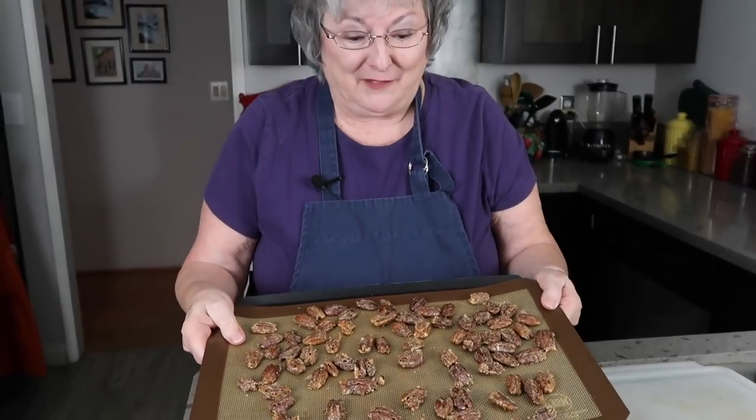Now you can go take a nap and get ready for the party. So I had a nice little nap while these did their nice, hot, slow, sweet thing. And look — I've separated them. I have about four more trays just like this.